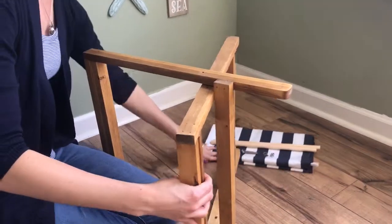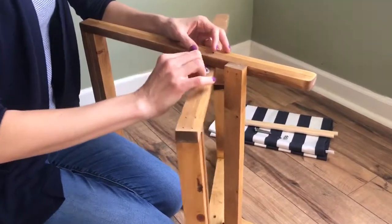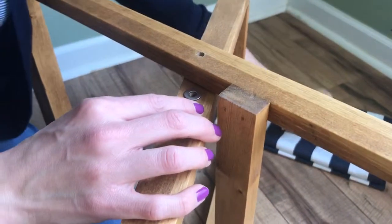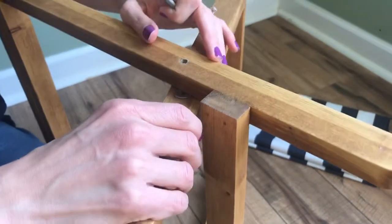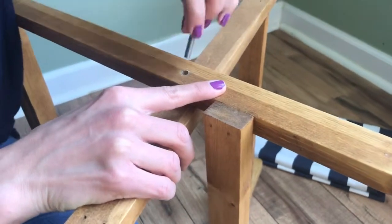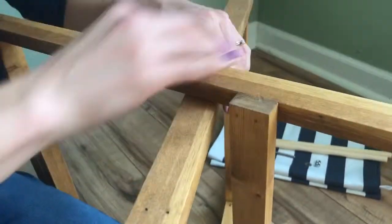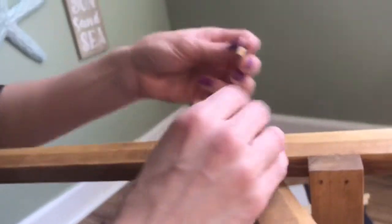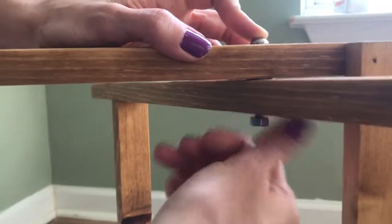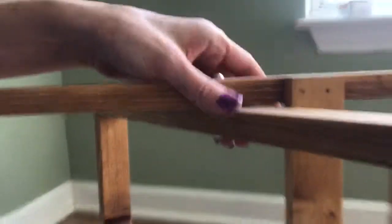We'll put it on its side here — I think we can work with it easier. We'll take one of the washers, put it on the hole of the smaller frame, and then slide it under until the holes line up.